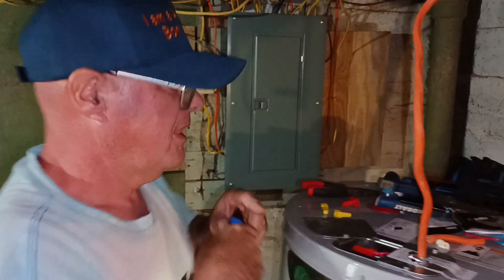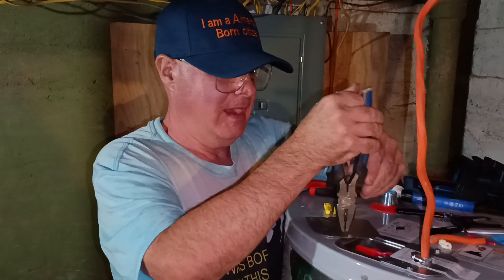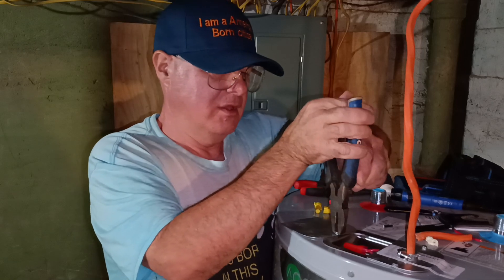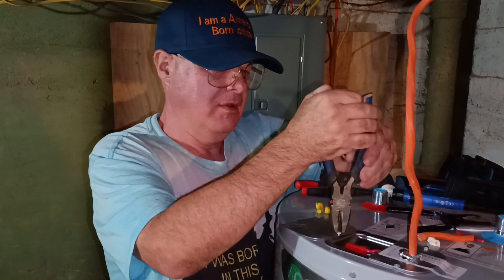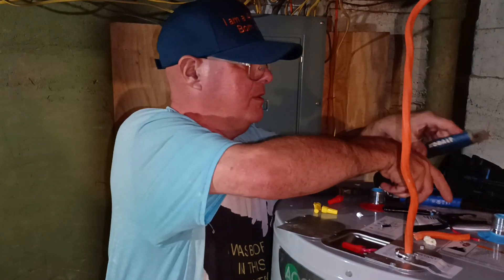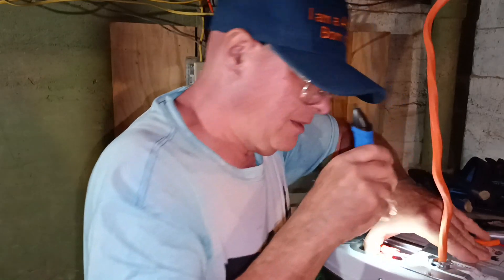Now we can open our cover up. Let's make sure we didn't lose a piece of copper down in here.